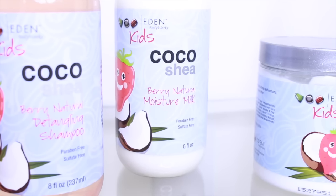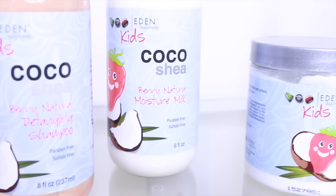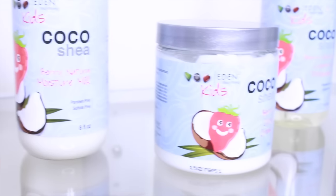Once you rinse out the shampoo, then you can add your favorite conditioner. We use various conditioners but we have been stuck on Eden Bodyworks lately, especially for the girls' hair. We love their Eden Bodyworks kids line as well as the coconut shea collection from Eden Bodyworks.